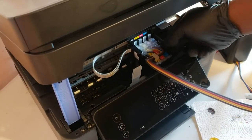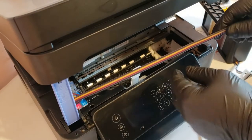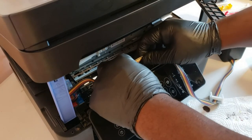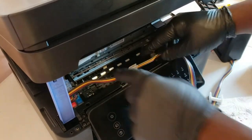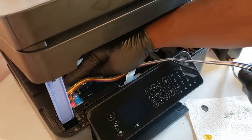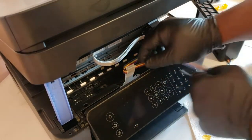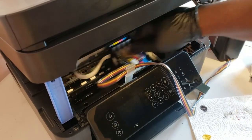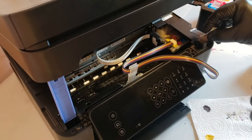We're going to move the carriage all the way to the left and then install the tube into the tubing clip with the black ink tube showing at the top. Then we'll move the carriage all the way to the right and adjust the slack. You don't want it too loose where it bunches up on the inside, and you don't want it too tight where it won't move all the way to the right-hand side. Once we get the slack where we want it we'll clamp the tube down with the other tubing clip in the kit.